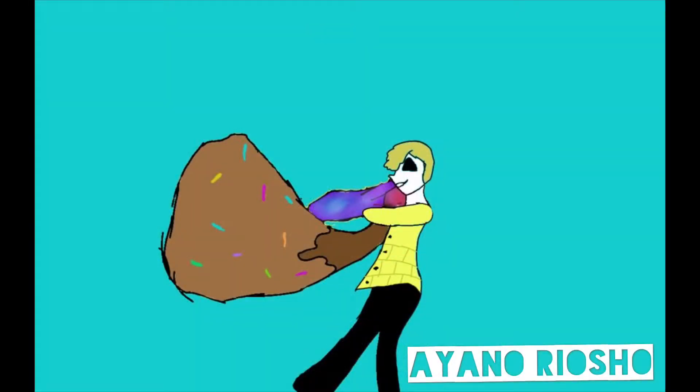Ayano Ryosho, my best friend, made me this. Thank you. It's gorgeous.